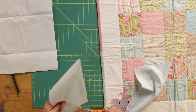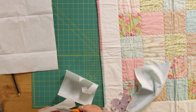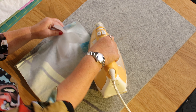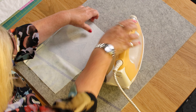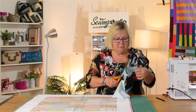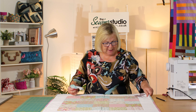I'm just going to roughly cut that out — I'm not cutting it on the line. Then I'm going over to the iron and I'm going to press this onto the reverse of my fabric, and now I'm going to cut this out on the line. So I've got my butterfly and my bee.